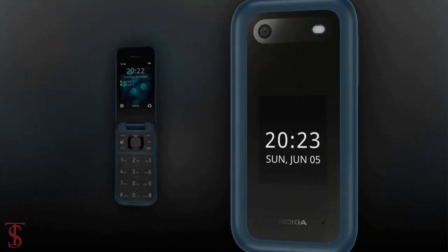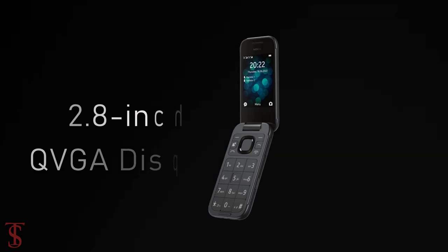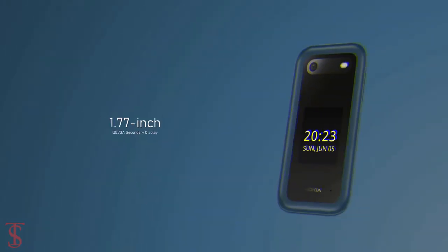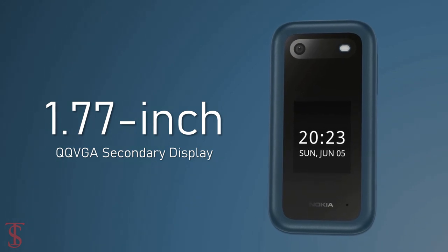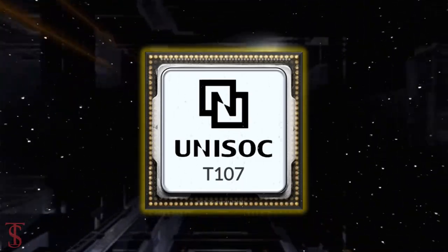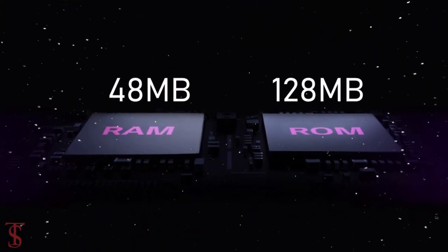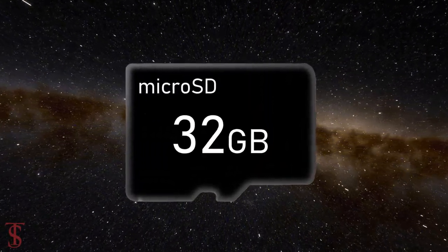Talking about the specifications, the Nokia 2660 Flip features a 2.8-inch QVGA display, and there is a 1.77-inch QVGA display present outside to show time and notifications. The phone is supported by a UniSoC T107 chipset, paired with 48MB RAM and 128MB internal storage that is expandable up to 32GB via a microSD card slot.